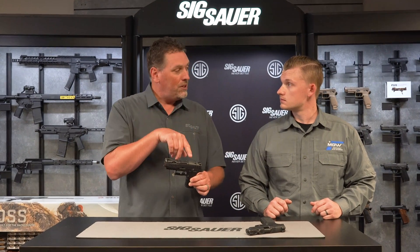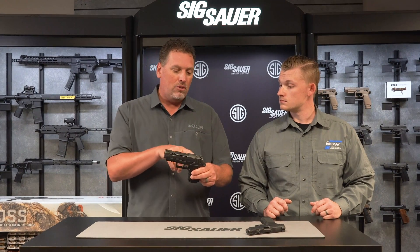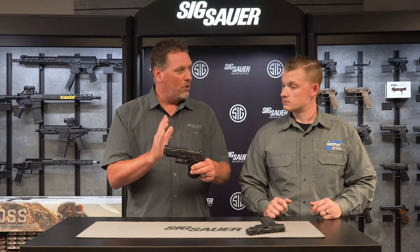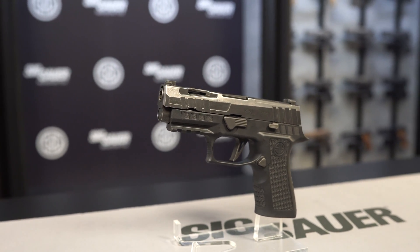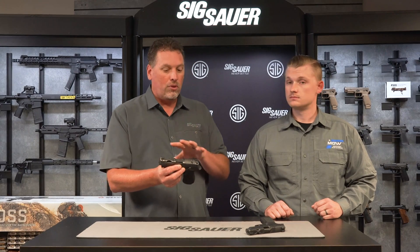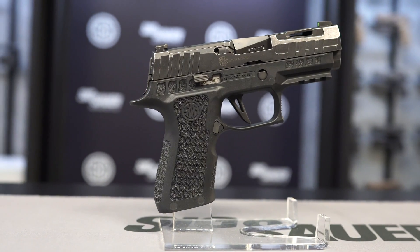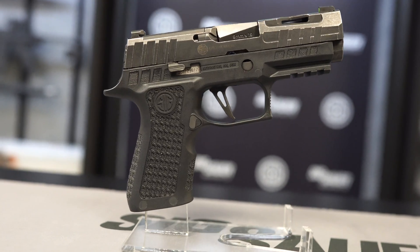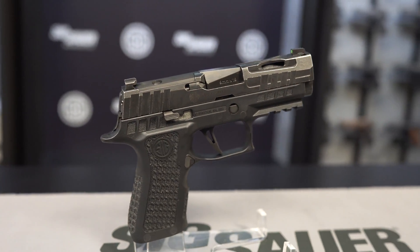One thing that's a little different about the 320 — we call it the X-Compact because it is an X-Series gun, but it actually follows the traditional compact line. This is actually a 3.9-inch barrel like our original compacts, not the 3.6-inch like the original X-Compact, so we changed that up a little bit. Remember, if you're buying a holster for the Spectre X-Compact, you don't want the subcompact holster — make sure it holds the 3.9-inch barrel and slide. It also gives us the ability to maybe do an X-Carry version in the future.